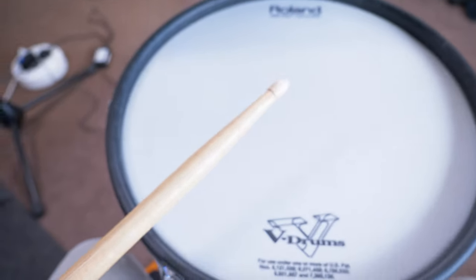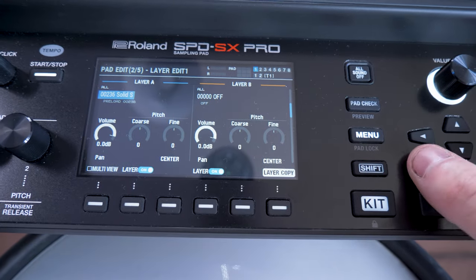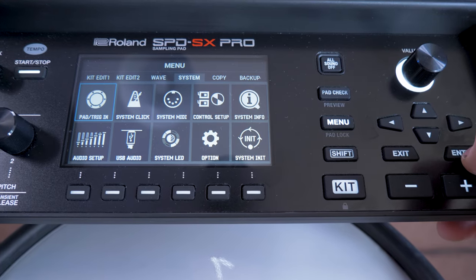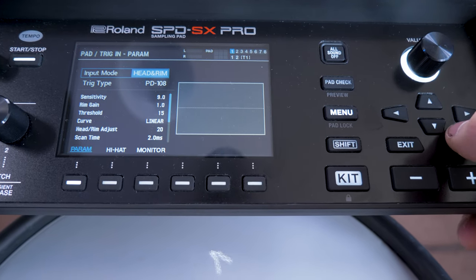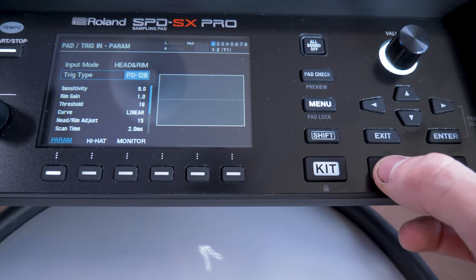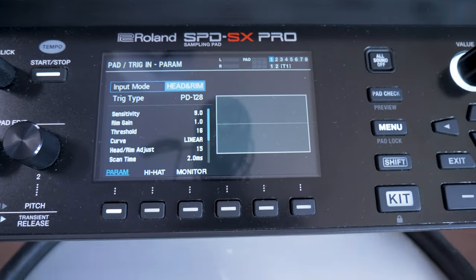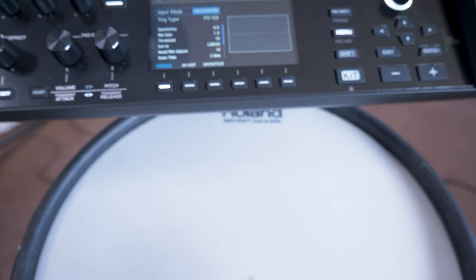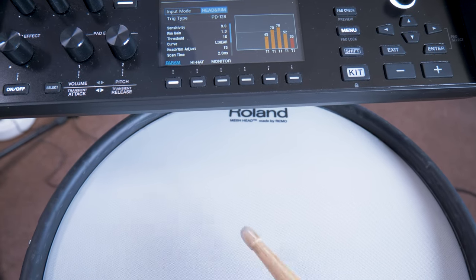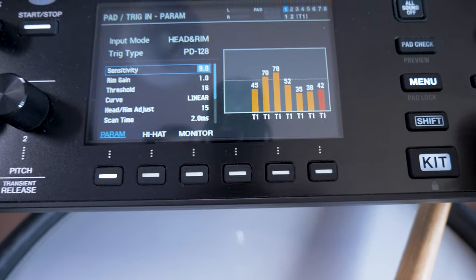Now that we've got a sound on inputs one and two, we're going to hit exit and go over to System. This is where we're going to tell the SPD-SX Pro what type of trigger we're actually using. I'll hit enter, scroll down to trigger type, and go across to find the trigger I've got, which is PD-128. This is also where we can sort out the sensitivity issue — as you can see, hitting the pad softly does nothing.